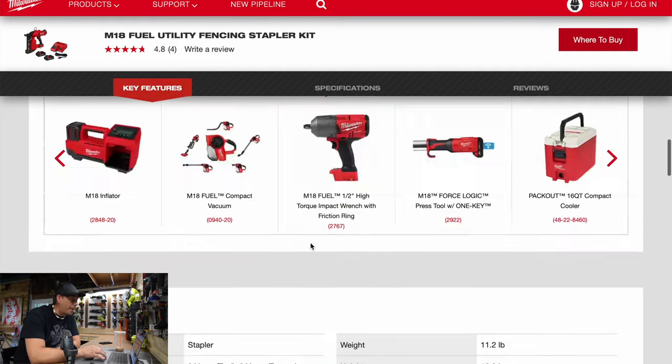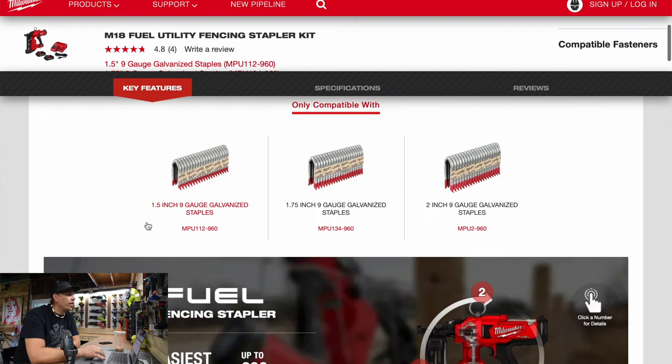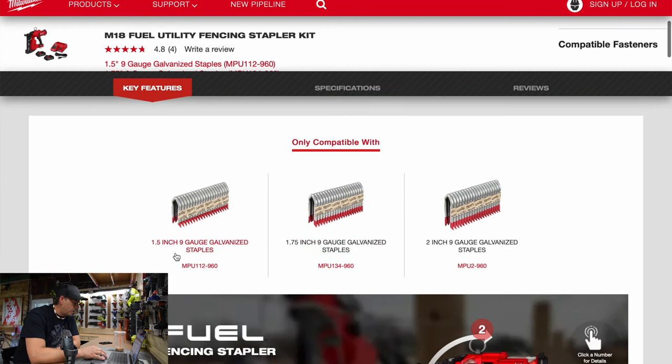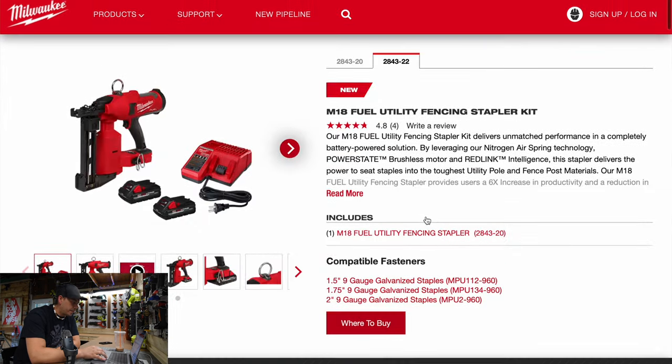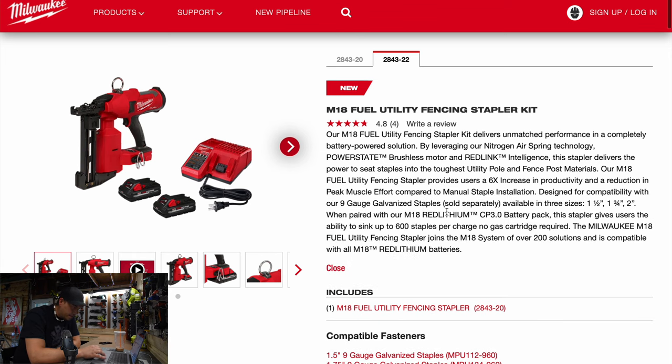It's only compatible with 1.5, 1.7, and 2-inch 9-gauge galvanized staples. I'm sorry, it does not say the capacity. It doesn't say the capacity — I apologize about that.